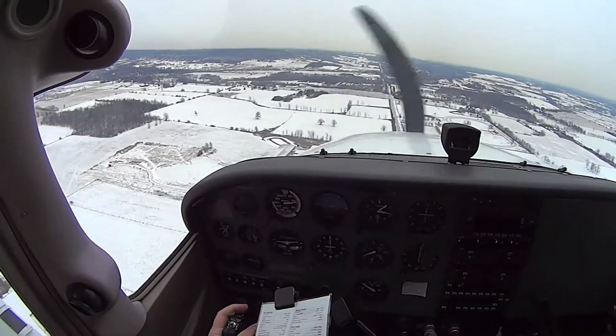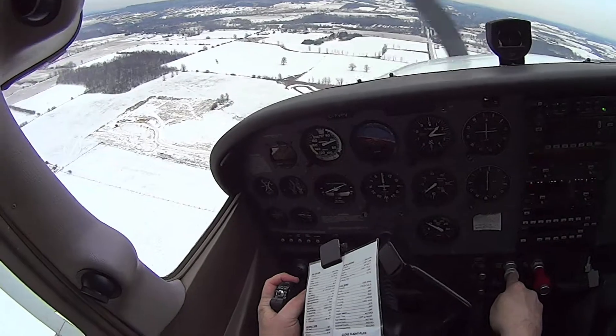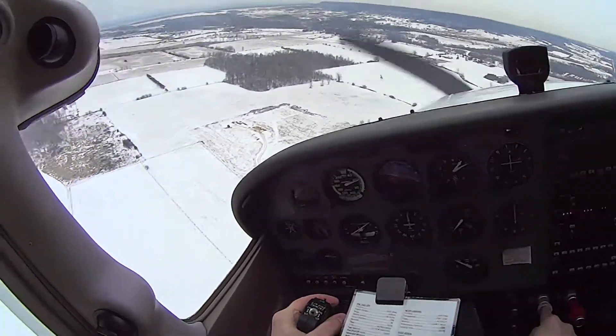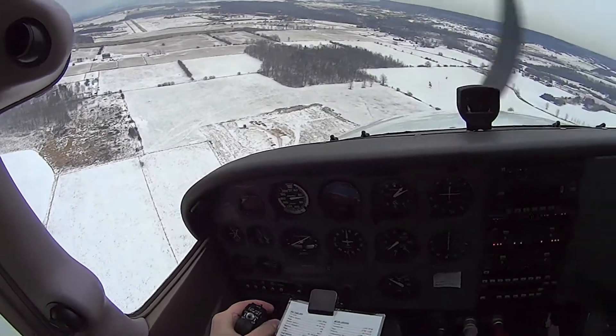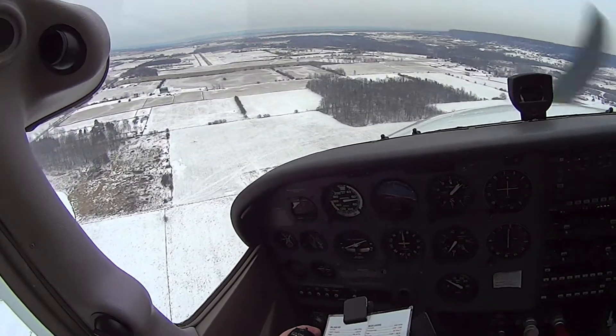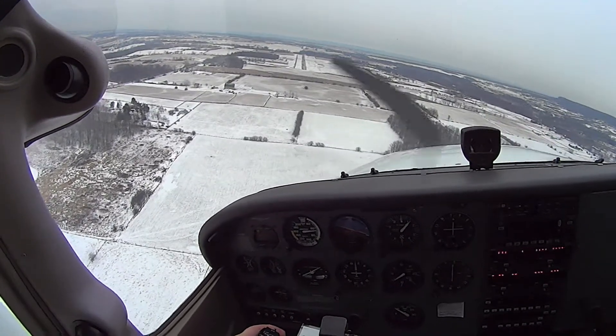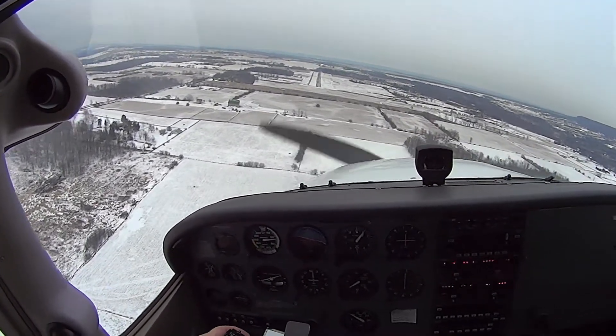We're going to turn here. Burlington traffic, Victor Papa Victor turning final, 1-4, touch and go, Burlington. This is exactly what I mean — varying your angle of bank. Perfect. Remember, be active on that rudder when you're moving.